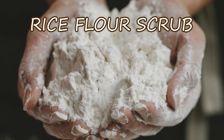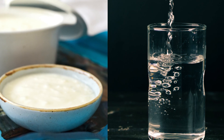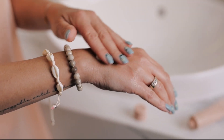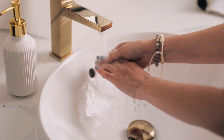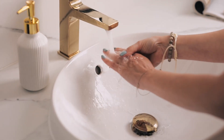Rice Flour Scrub: Mix 2 tablespoons of rice flour with enough yogurt or water to form a thick paste. Gently massage this paste onto your hands and feet using circular motions for about 2-3 minutes. Rinse off with lukewarm water. This scrub helps exfoliate and brighten the skin.